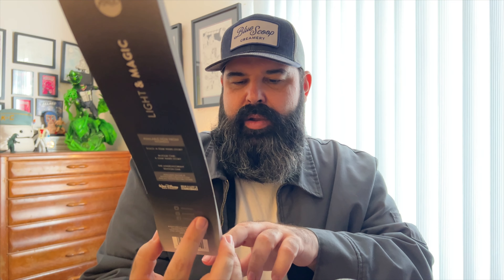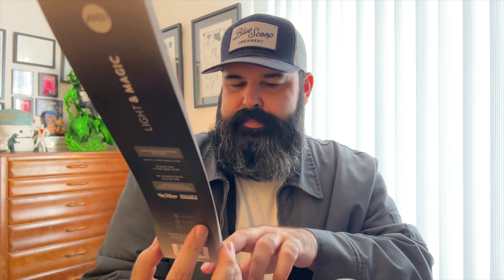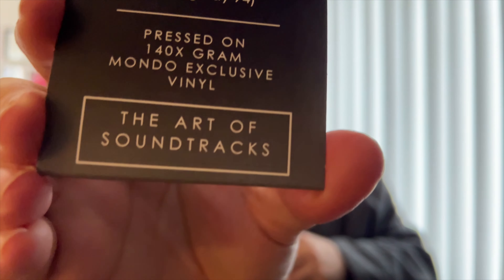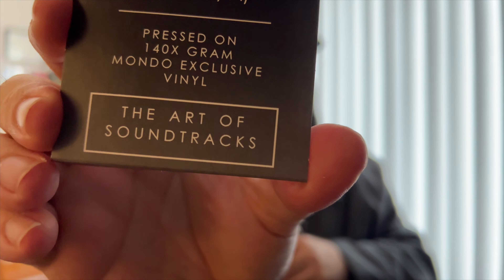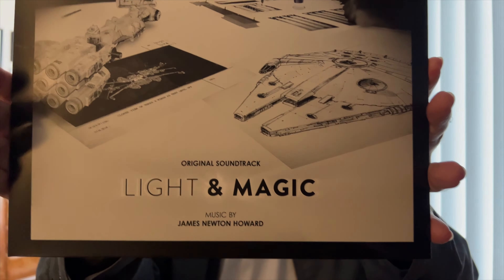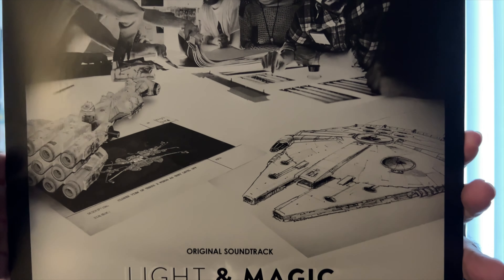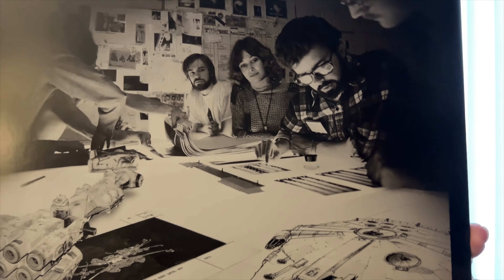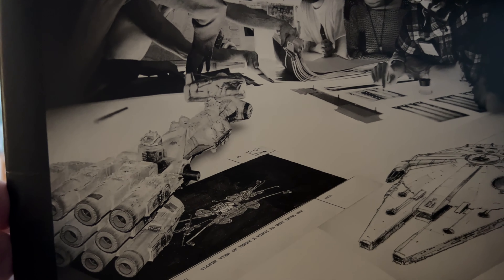Music by James Newton Howard, liner notes by Brandon Wainerdi from Talking Bay 94. One 140-gram vinyl. This is the Art of Soundtracks — I'm not really sure what that is. They used photos from the documentary, and this is my favorite one because it's got the blockade runner, the Tantive IV, and that drawing of the Millennium Falcon. It's such a great cover — the black and white.